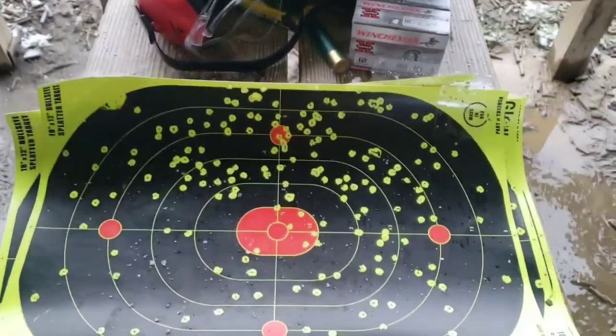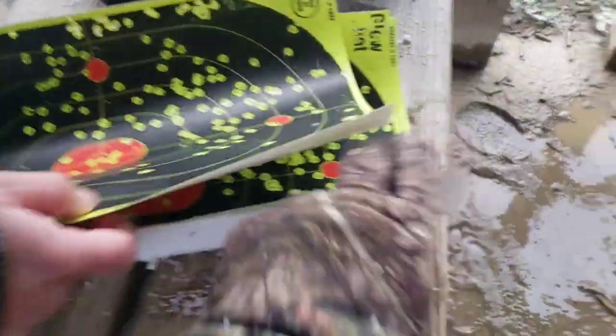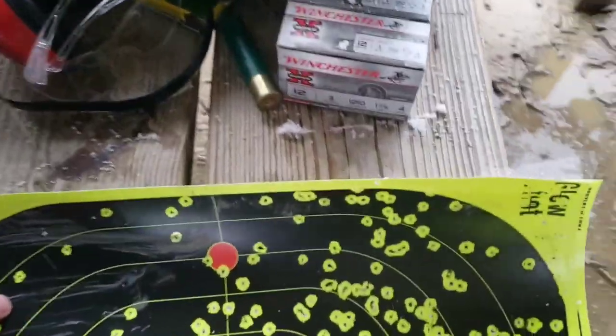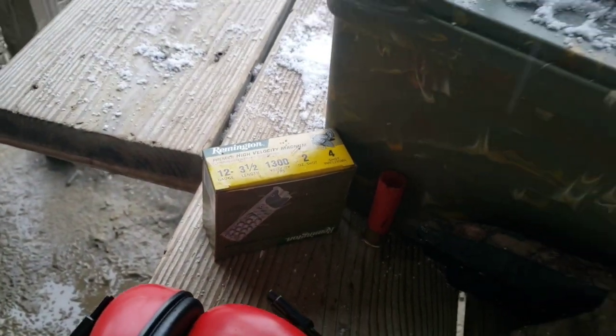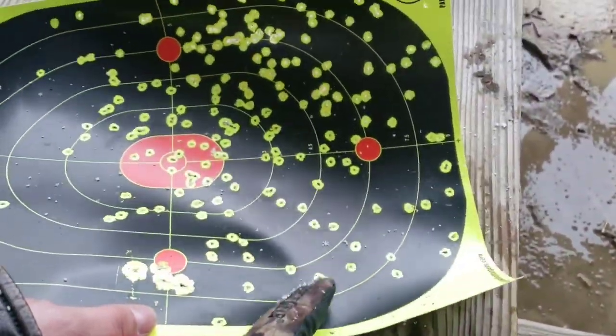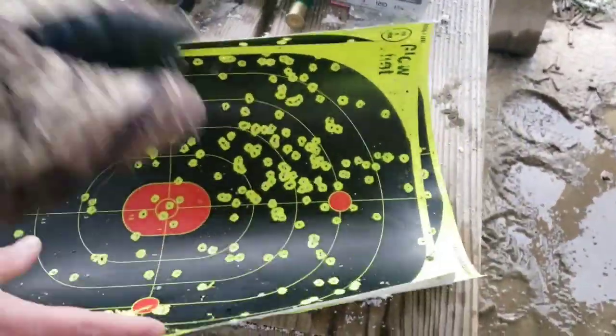Alright, so this was the Winchester three inch six shot turkey load, and then the Winchester three inch four shot. That was the hardened lead Nitro Turkey number four shot, and the other was the Premier High Velocity copper plated number four. Comparing them side by side — the copper plated doesn't look like it did better. They're about the same. Honestly, number six is a little small for turkey; most people use five or four shot.